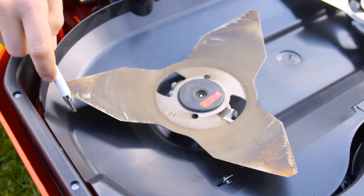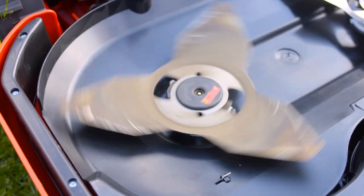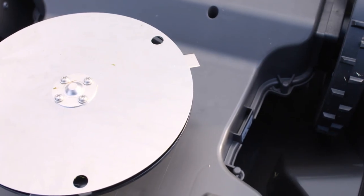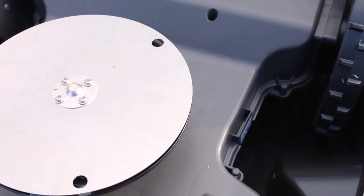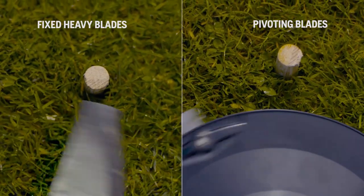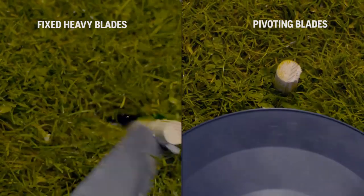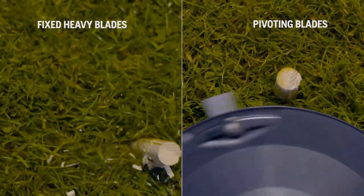There are two schools of cutting systems. One uses a heavy and massive steel blade with high kinetic energy that tears off the grass. Automower is equipped with Husqvarna safety blades — those are very durable but thin, have a low weight and are pivoting. When they hit a hard obstacle, they just fold away.